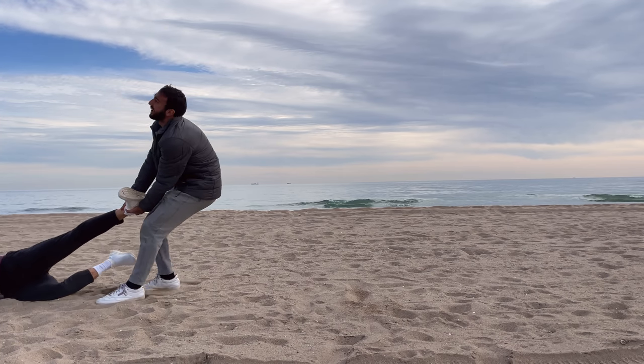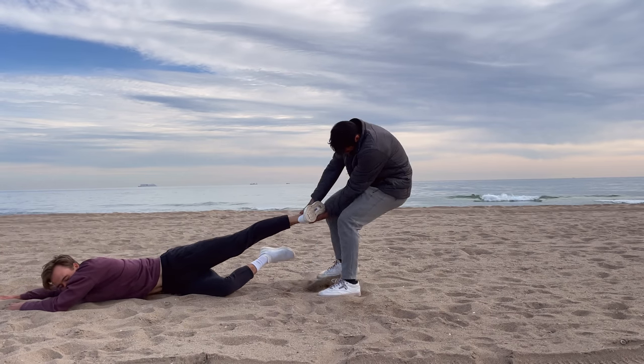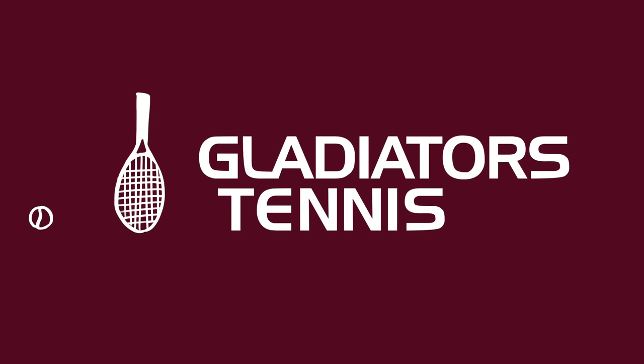Come on Grisha! It's gonna be fun! No! Fuck you and your topspin thing! What's up, Glads? Welcome back to Gladiator Tennis. Today we are doing another top five, this time of best rackets for topspin.